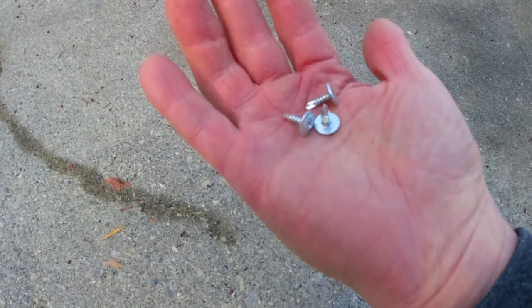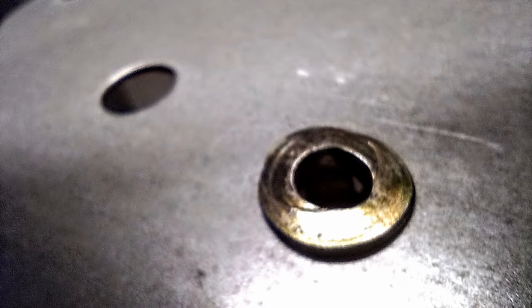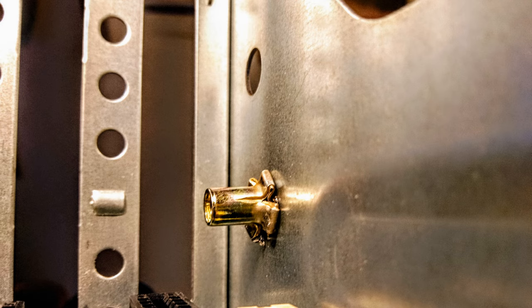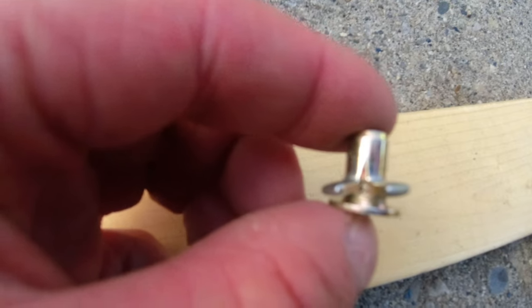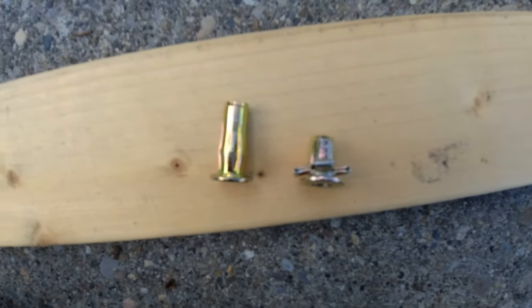The first method is using plus nuts. Self-tapping screws are fine for light items, but for anything more significant, we need a more solid foundation to attach to than merely the van's skin. Plus nuts are a barrel with threads inside. You insert them into a hole you drill into the van's skin. The barrel is then collapsed to lock the plus nut in place, creating a much stronger foundation. You then attach your items to the plus nut using bolts, which leverage the threads inside the barrel.